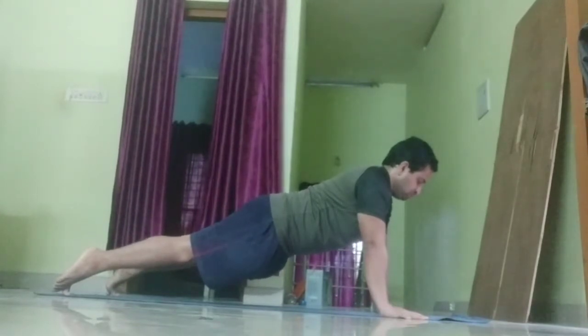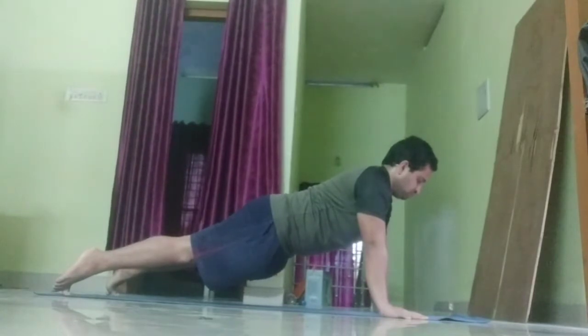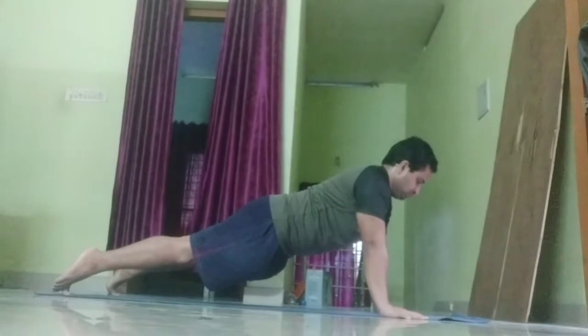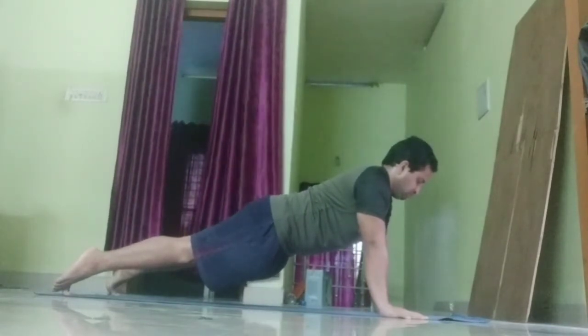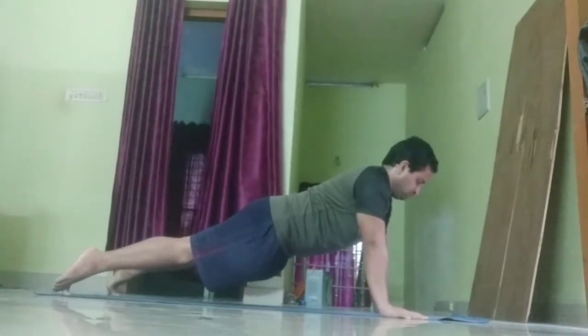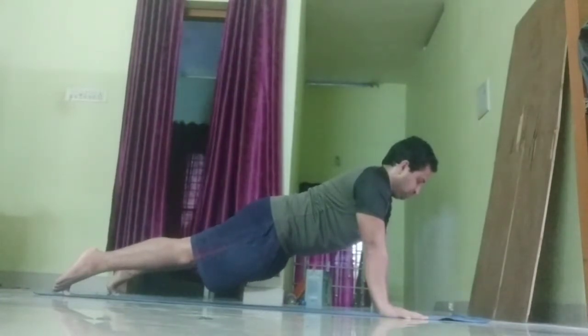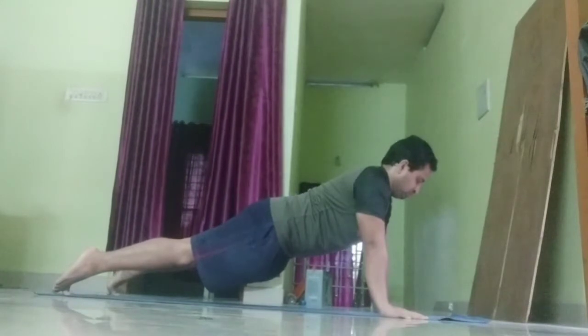30 seconds completed. Keep going till the very end. 10 seconds to go.